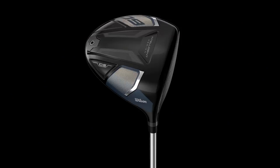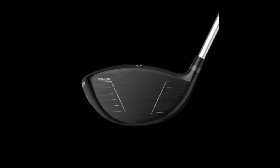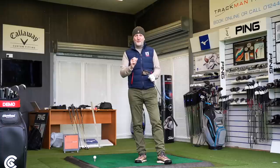First of all, you've seen in the intro clips there that this is, I think, the best-looking driver that Wilson have released. I kind of like the dark — I'm not one for these bright and bold colours, you've probably heard me say in recent reviews — but I think they've just done an incredibly good job of it visually. Far better than anything I've seen from Wilson for the last few years.